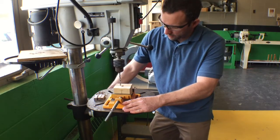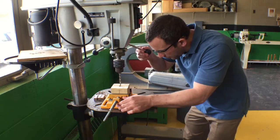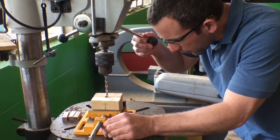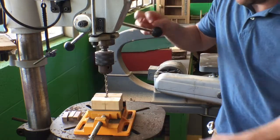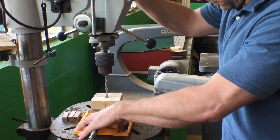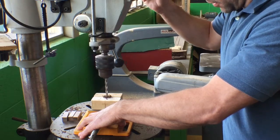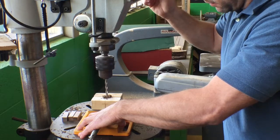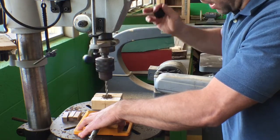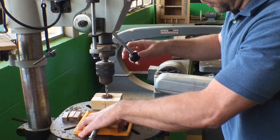I'm going to lower the table here just a little bit, line up my drill bit to the center of the blank, and then drill through. Make sure you're backing out of the blank every so often to bring the wood chips out, otherwise it tends to make the drill bit wander through the blank itself.